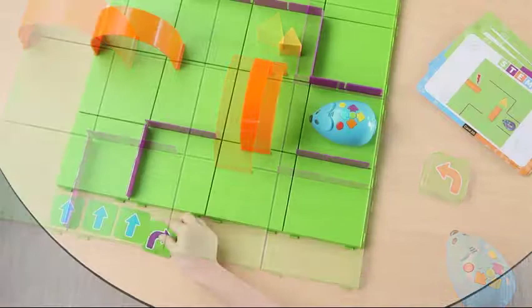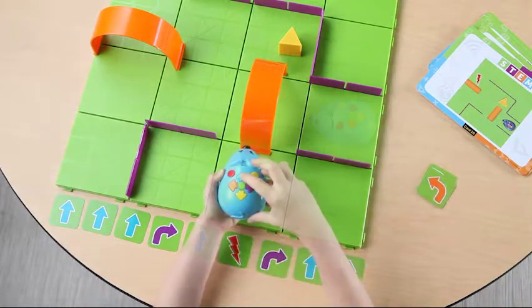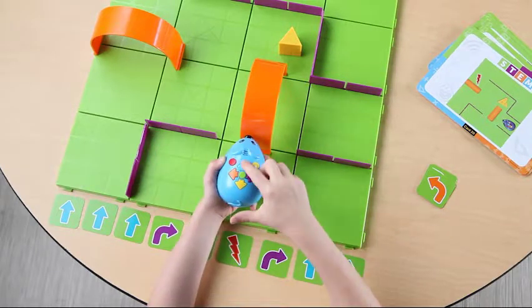Next, use either side of the coding cards to create a step-by-step path for Colby to find the cheese. Once the path is complete, turn Colby on and he's ready to program.